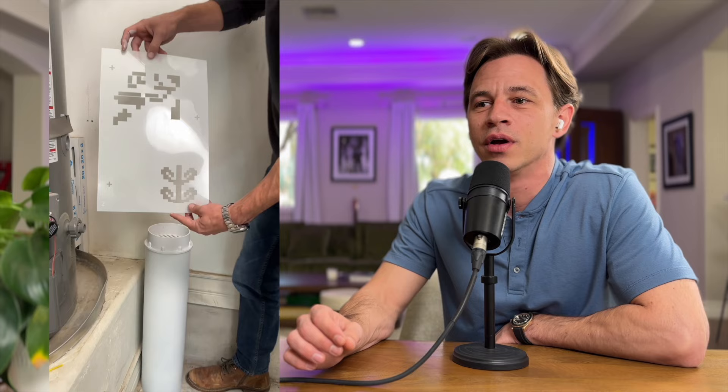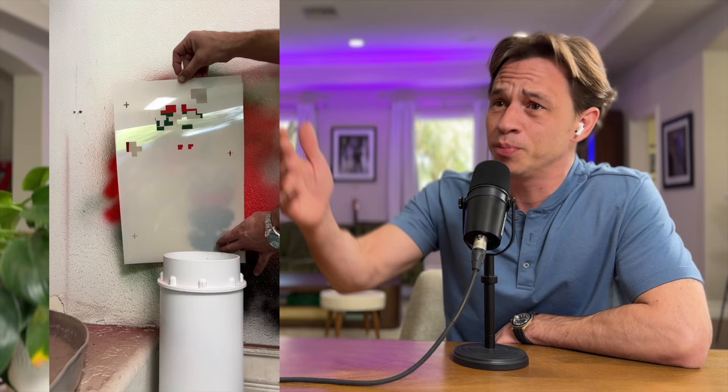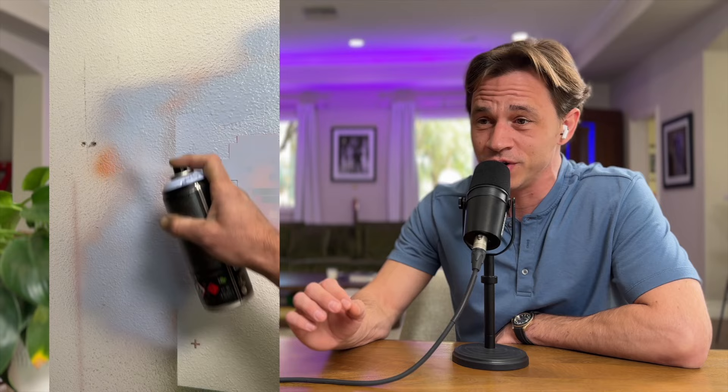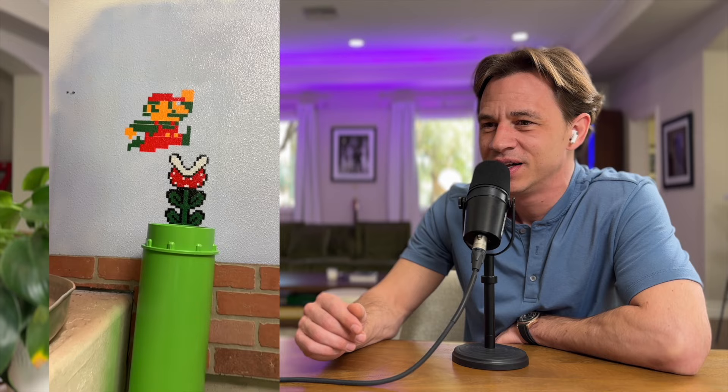I had this unsightly pipe coming out in my garage, and my wife said can we do something about that? Growing up I had an NES Nintendo — we're not even talking N64 or any of that other stuff. This is the pixelated original Mario. And instead of getting rid of that pipe, I highlighted it, painted it green, and he's looking really good — coming right out of the pipe. It's Mario. You have to get right in the right angle to make it look good, but that is really cool.